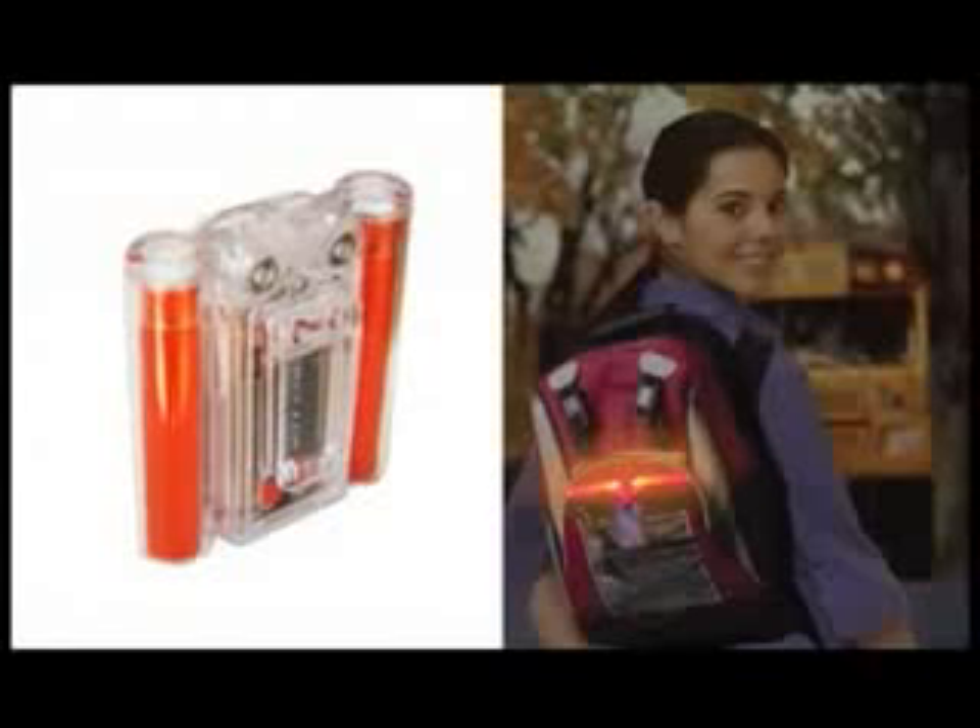The Safelight is perfect for backpacks and your child's safety, especially in the early dusk hours of back to school.